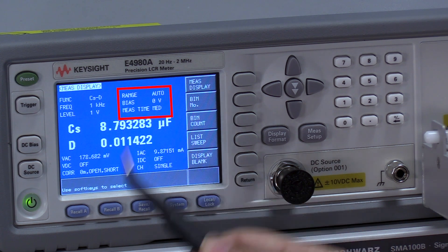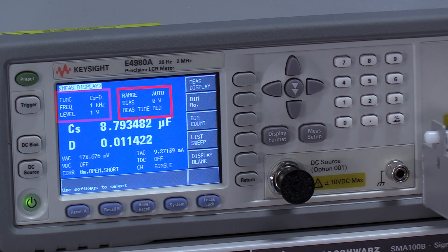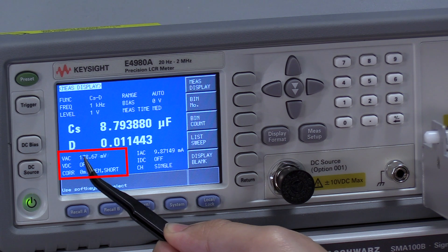The X7R is a class 2 dielectric and due to its ferroelectric properties, it's very sensitive to DC voltage changes. But we have a zero volt bias here and it shouldn't matter. However, we are sending a one kilohertz, one volt RMS signal through the capacitor to measure it, and we can see that the voltage being measured at the capacitor is not exactly one volt — it's around 178 millivolts.